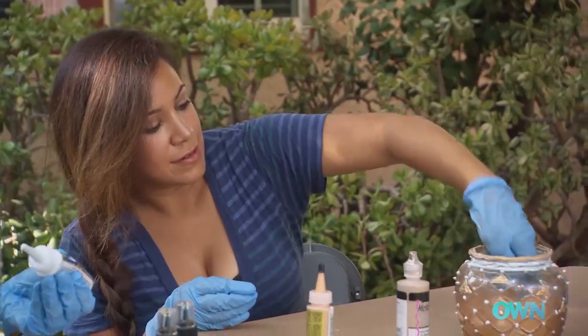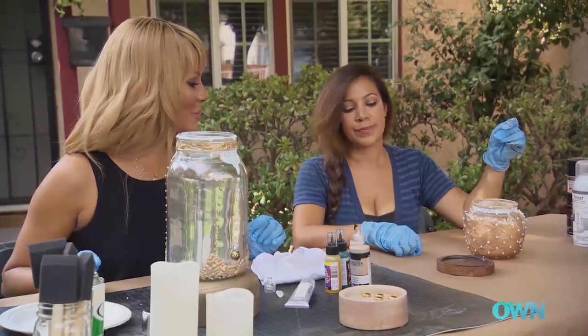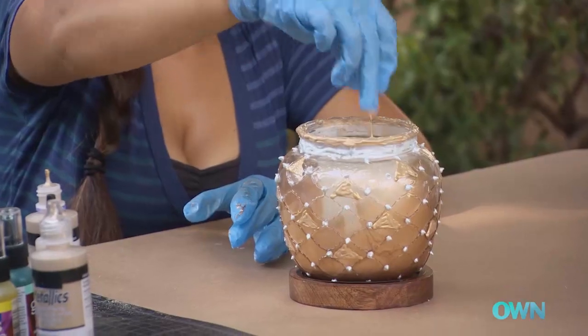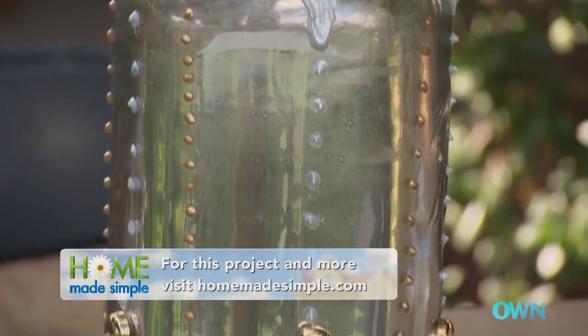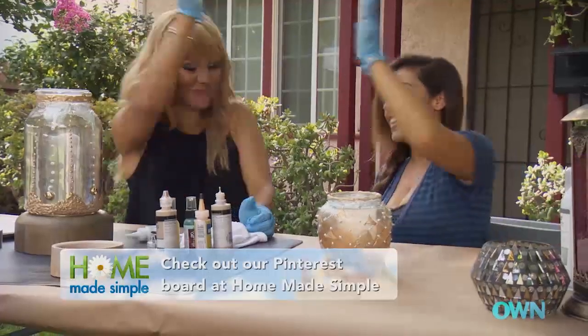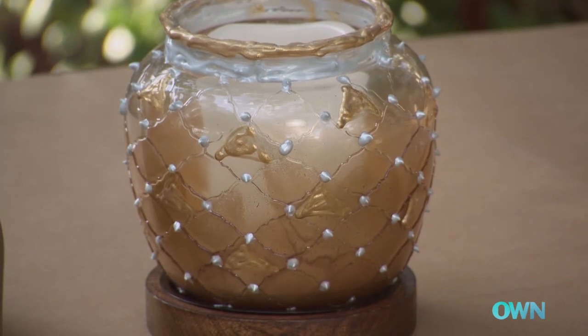I think I'm done. So what we're going to do is take our base and place your lantern on it. I just picked these up at a thrift store. I'm going to give you your candle. And voila, we have a beautiful Moroccan lantern — handmade, with a wood base. We did that!